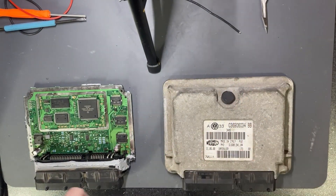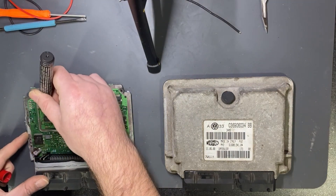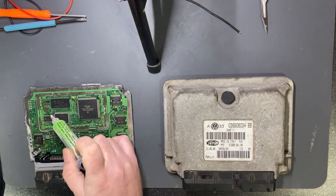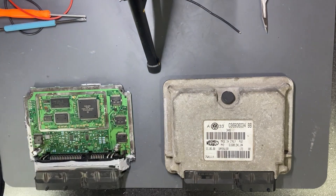I will make my usual mark — this is the EEPROM pin one. I will apply some flux while the hot air station is heating up.